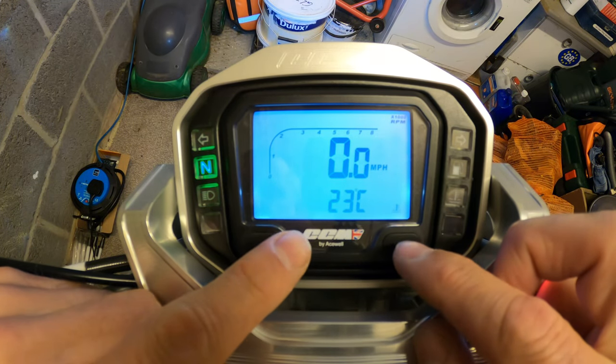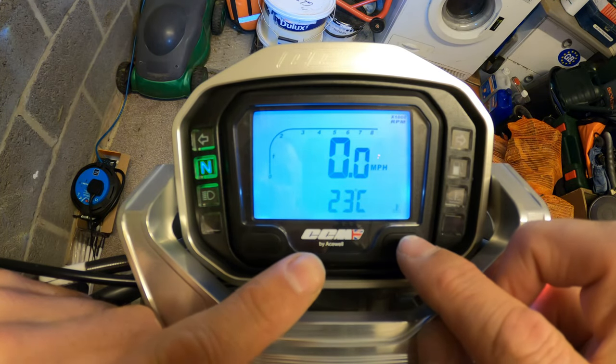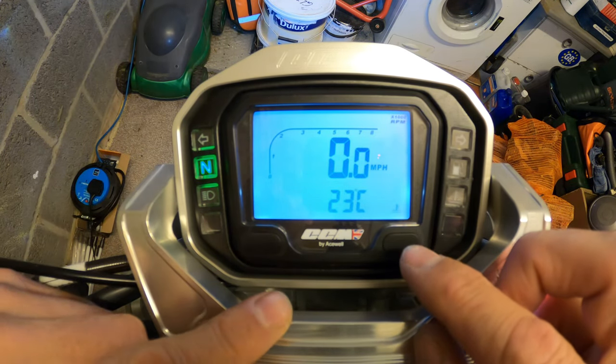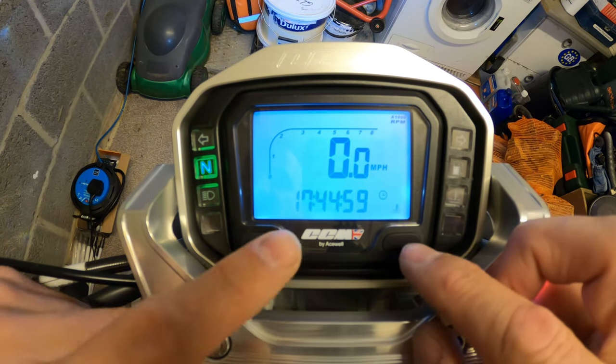Keep going across - that's 23 degrees Celsius at the moment, that's the engine coolant temperature. I've been out on the bike today so it's still warm.